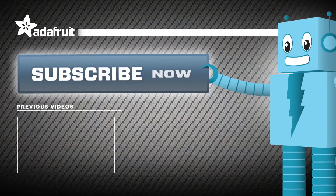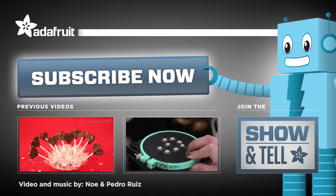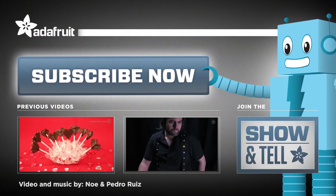Thanks so much for watching, and if you like our videos please be sure to like and subscribe for more 3D printing projects from Adafruit.